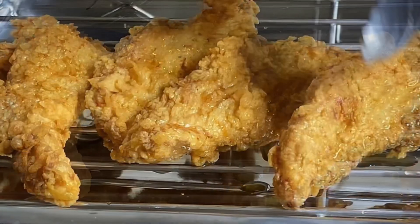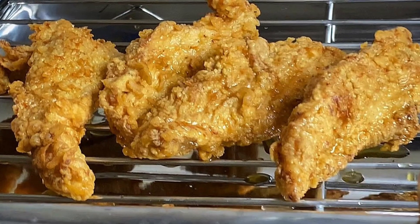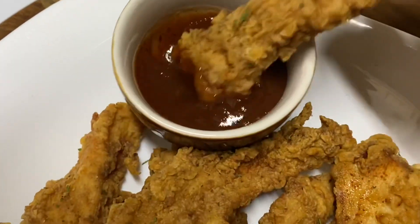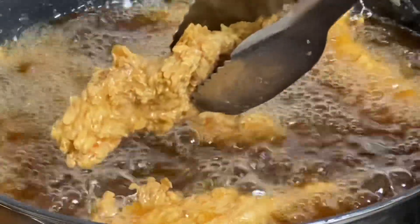Hi everyone, it's Raquel of Raquel's Caribbean Cuisine, and today I am making crispy, flavorful yet so juicy chicken tenders. You wouldn't believe how really simple this is to make. Let us begin.